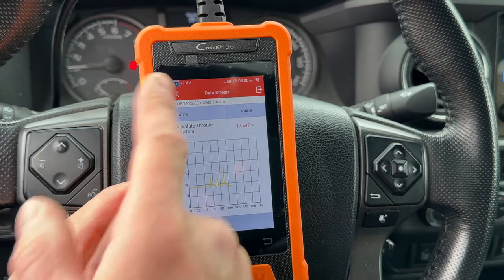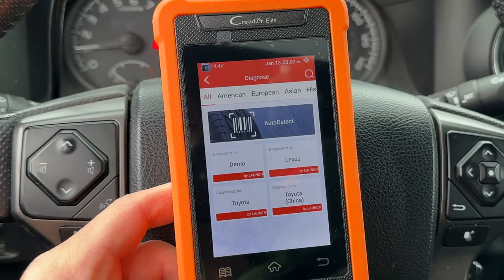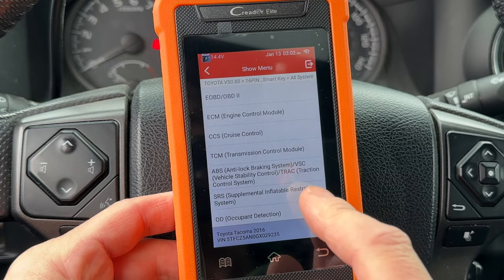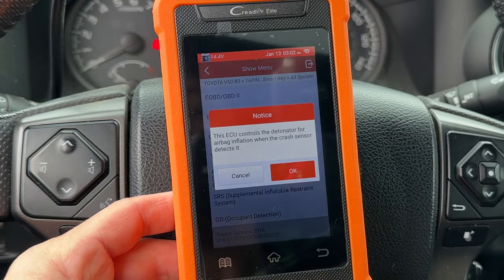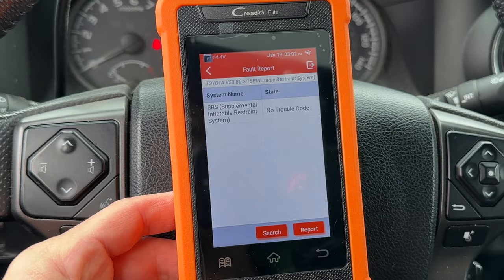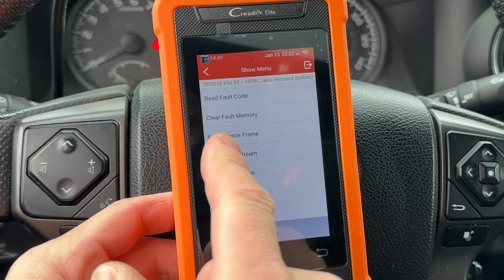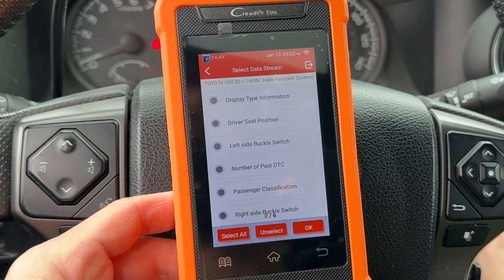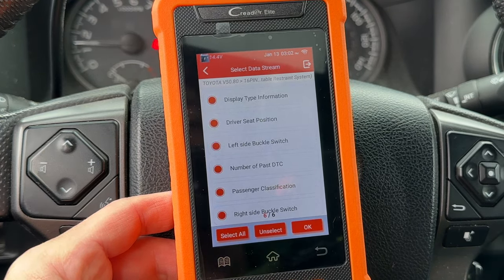Let's go back to the main menu, then Diagnosis, System Selection, All Systems, and look at SRS — that's the airbag system. Read codes, and there are no fault codes. You can also read the data stream for the airbag system. This one won't have much going on unless you're crashing the car while you're playing with the scan tool.